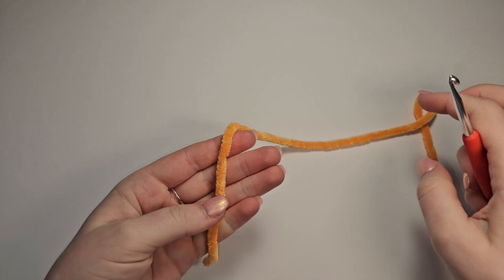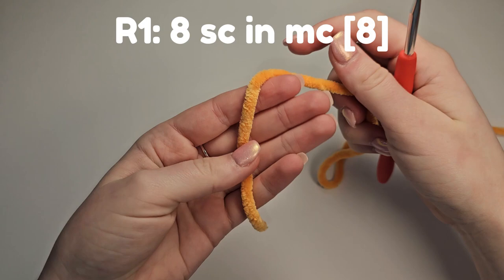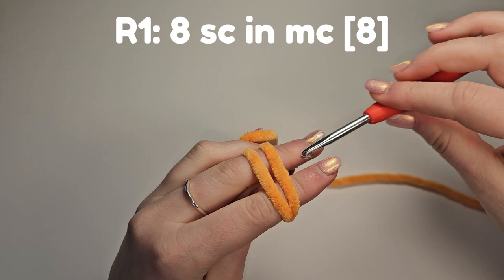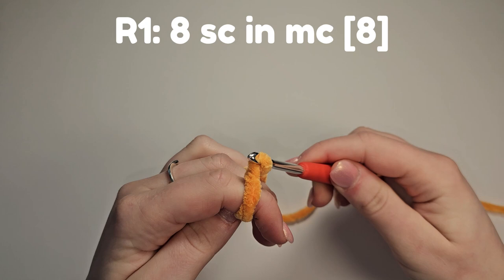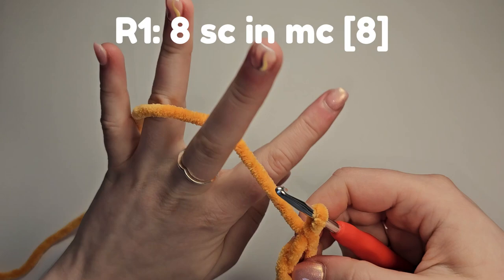To start off we're going to do eight single crochet into the magic circle. You can use the chain two or chain three start as well, for which I have tutorials on my page. To create a magic circle, get your end yarn and your working yarn. Wrap around two fingers, grab between the third and second finger, take your hook under the first and grab that second yarn and pull up and twist. Grab that working yarn and pull through — you don't want to pull this too tight. We're going to place eight single crochet into the circle.